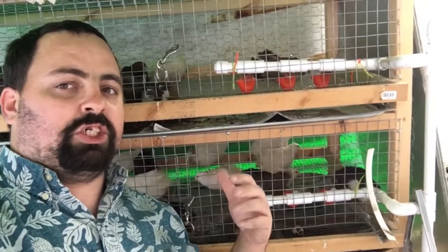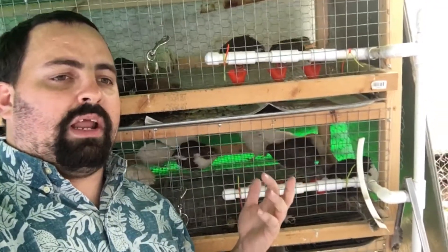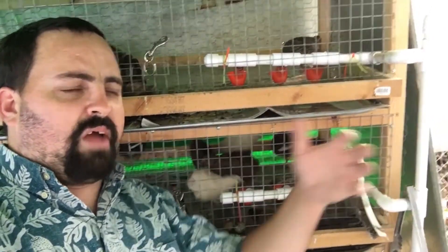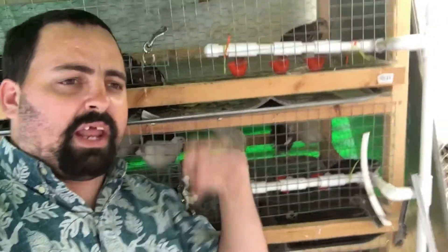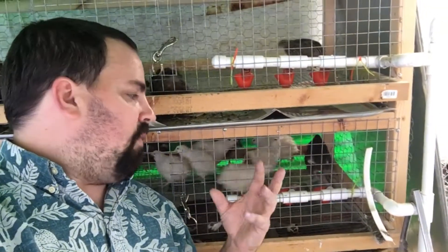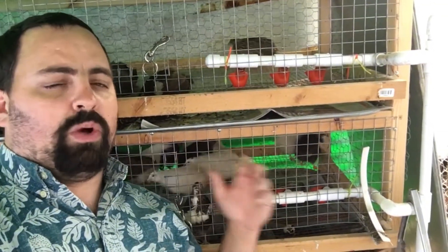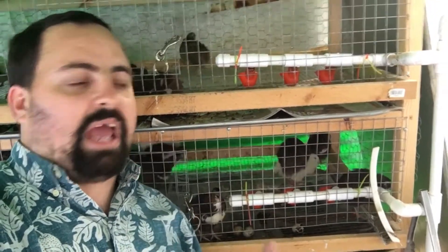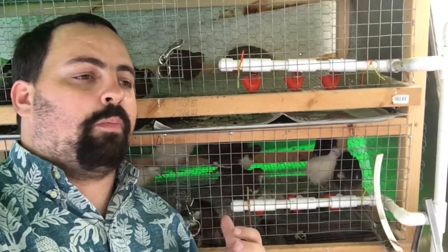I've seen all sorts of suggestions — some of them really crazy, like using a laser pointer to divert the bird's attention to it, get them to peck at it, and then they learn. Other ones, like I'm going to show you, are the ones that really do work. This is the way I do it, and it's worked for me every single time. I've not lost a single bird to dehydration.